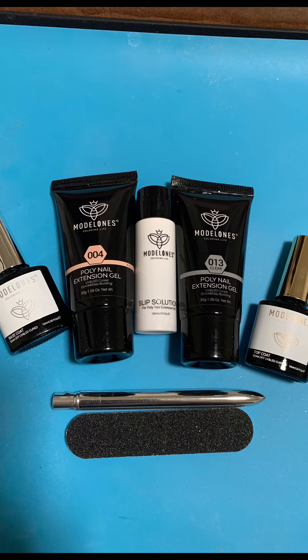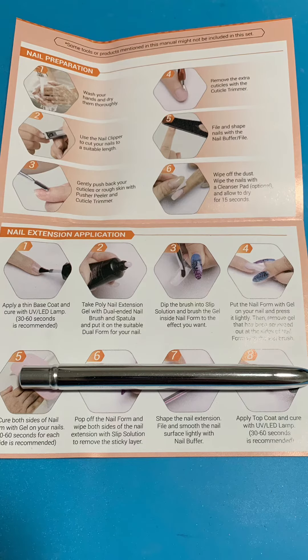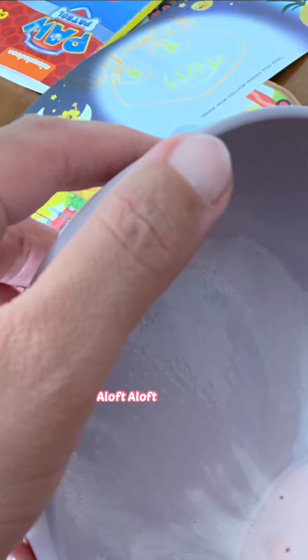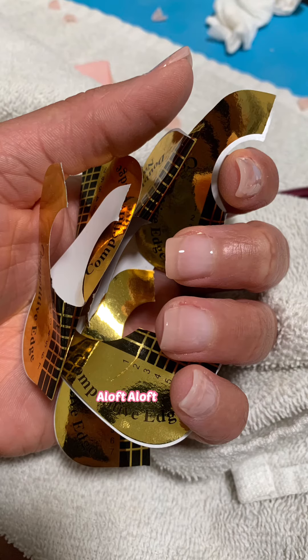I'm just showing you two different looks of the kit, and here are the instructions that came with it as well. Now this kit came with nail forms, but I had to trash those — I couldn't do it. I had to break out these double thick nail forms because I cut my nails super short to try out this kit. The nail forms were a lifesaver.